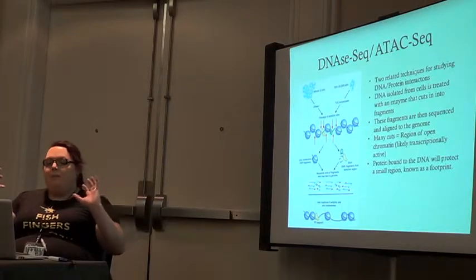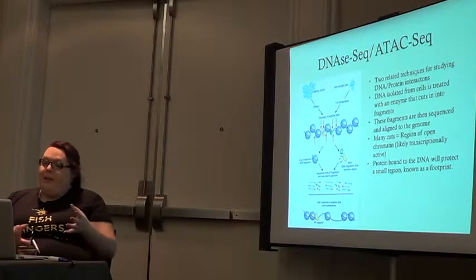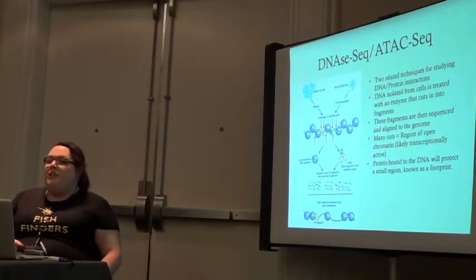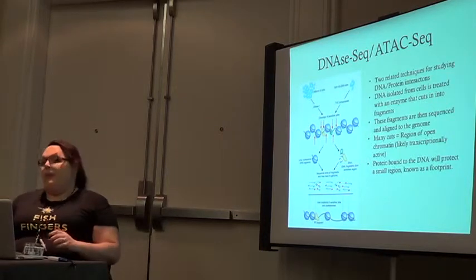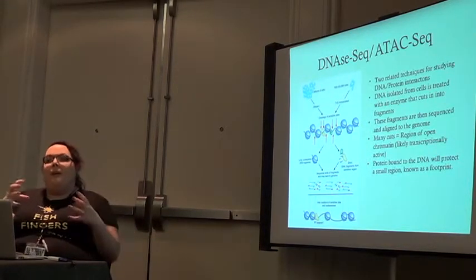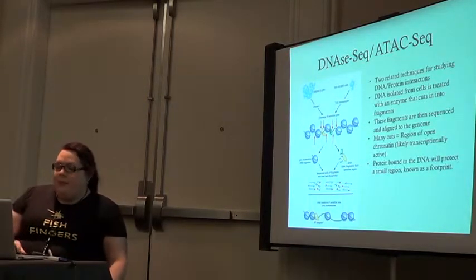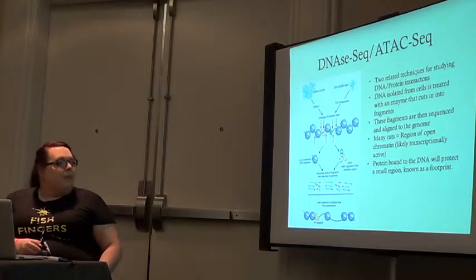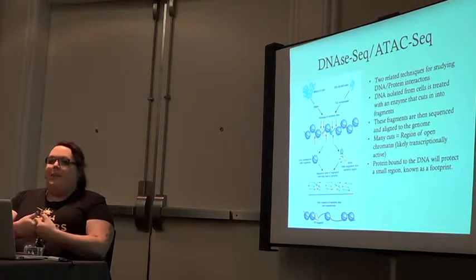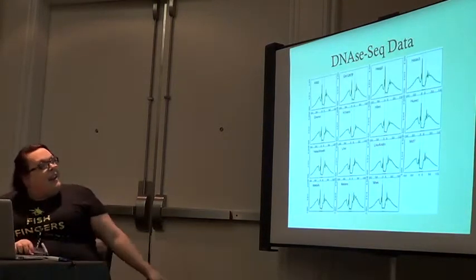Remember that DNA is bound to histones. If you get lots and lots of cuts in a region, it means that your chromatin is very open — it's easy for transcription factors and transcription initiation machinery to bind and initiate transcription, so it's likely being actively transcribed. Whereas if you get few cuts, that means the DNA is pretty closed and unlikely to be currently involved in any transcription.